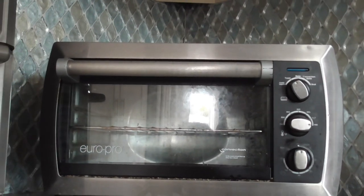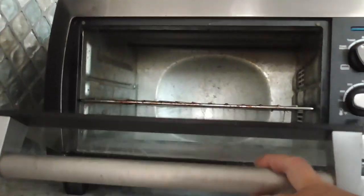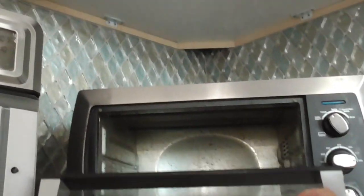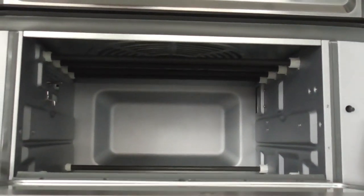This is our old toaster oven. It's a EuroPro convection — it's not an air fryer. We have a separate air fryer, but as you can see the capacity is much bigger than this one. So I'll open both so you can see and just pan from one to the other and then back up.